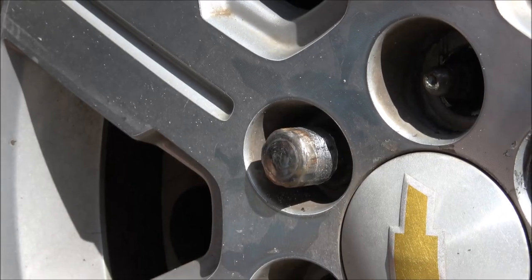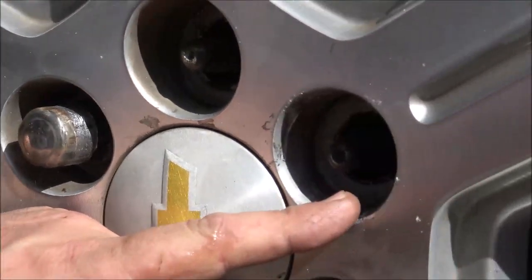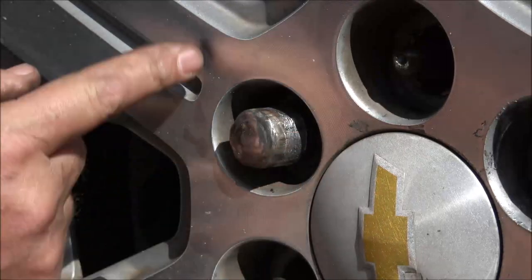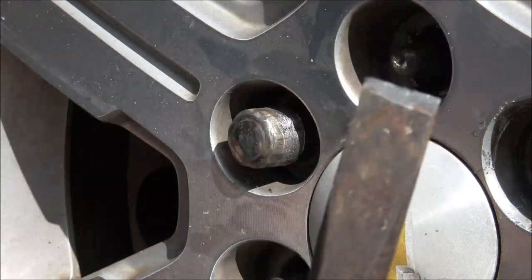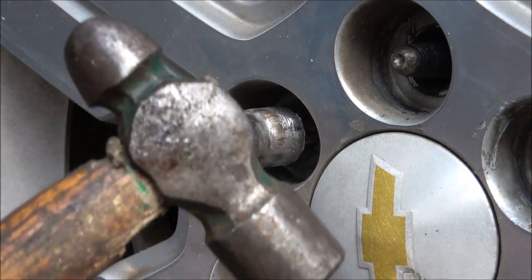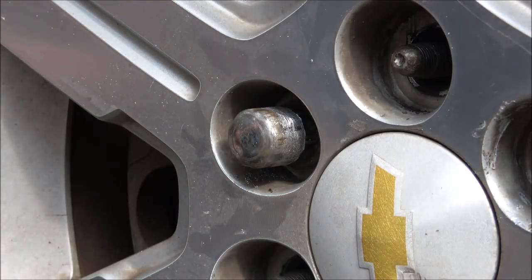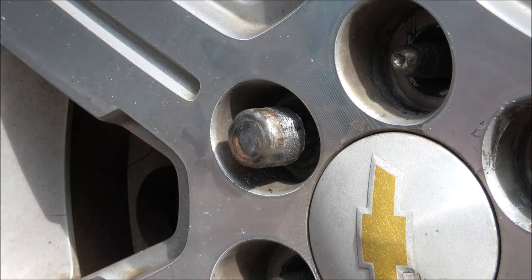Okay guys, sorry about the wind — it was raining a little bit ago. Now, you will scuff your rim up. There's nothing you can do about it. You can go buy the special nuts made for this, but they will scuff your wheels up too. I'm using everyday tools: a chisel — try to get the smallest one you can — and a hammer. You might also need a punch and maybe a pair of vice grips or pliers.